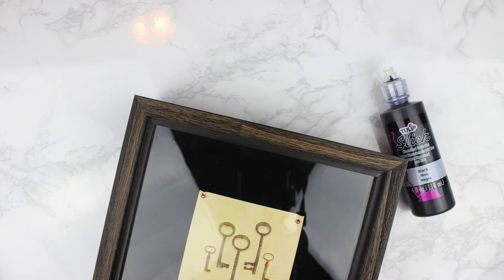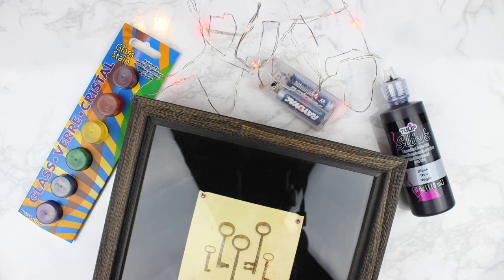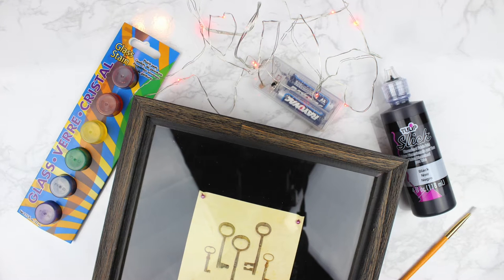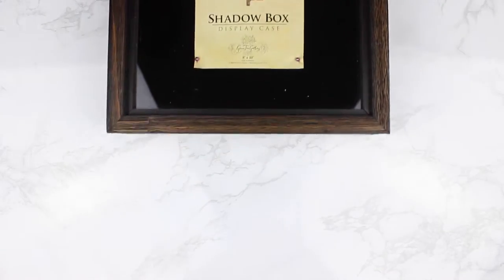For this project you'll need: an 8x10 shadow box, black puffy paint, stained glass paint, fairy lights (this is optional and you'll see why later), a paintbrush, painter's tape, and a printout of a stained glass design.